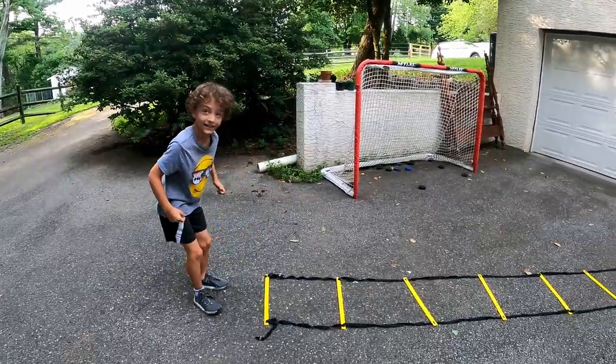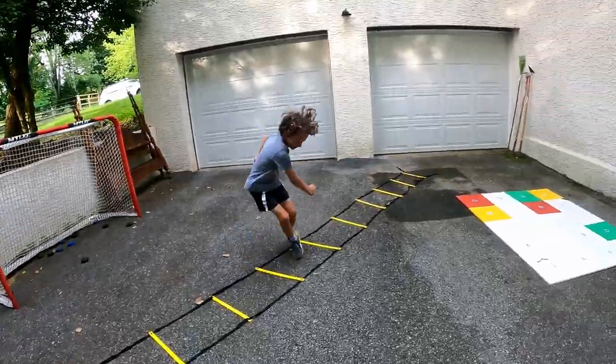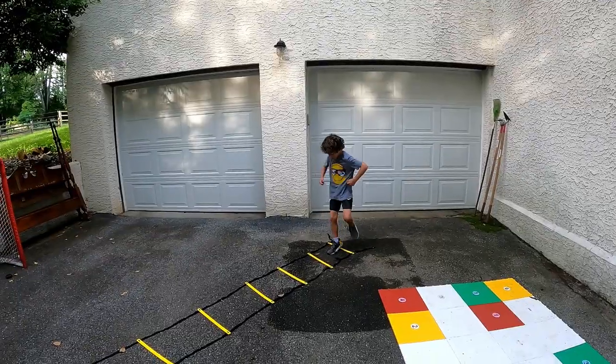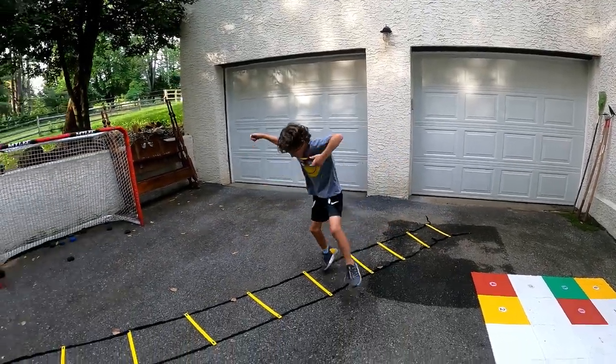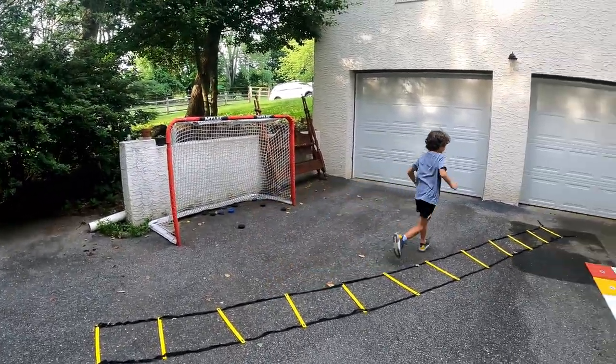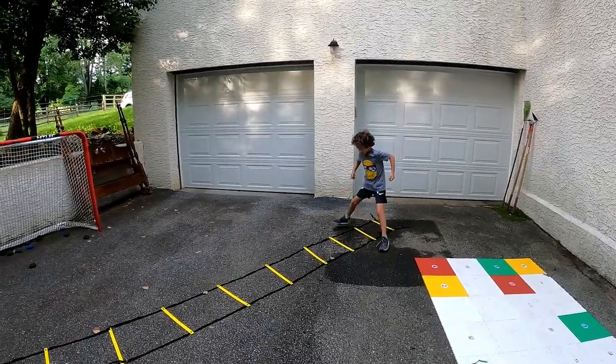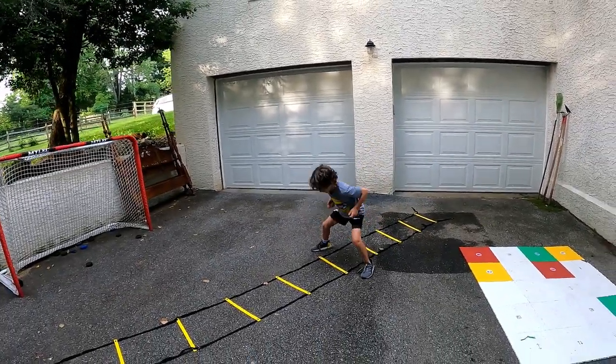Do this like ten times and you'll be burning. One foot in, both feet out — one foot in, both feet out — just like you're playing hopscotch. That's okay if you make a mistake, just keep going, especially when we do this as a team because there's gonna be somebody behind you.